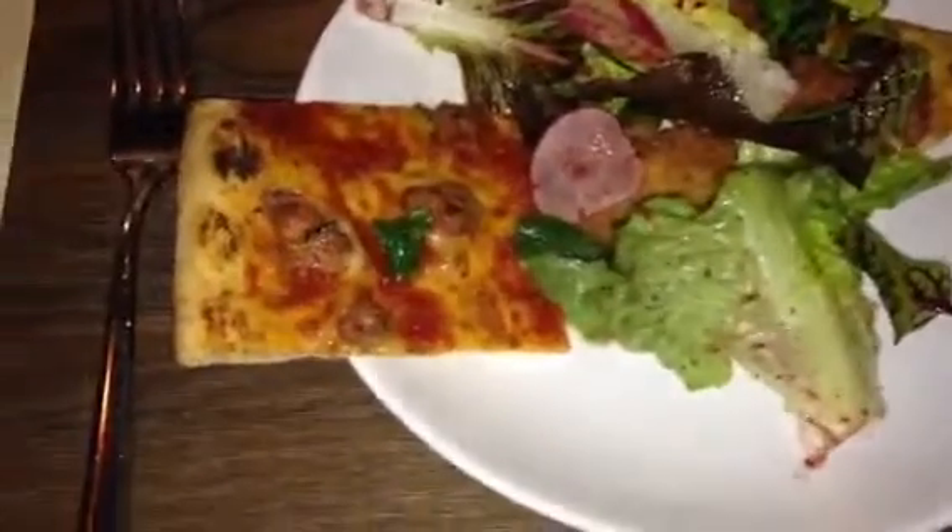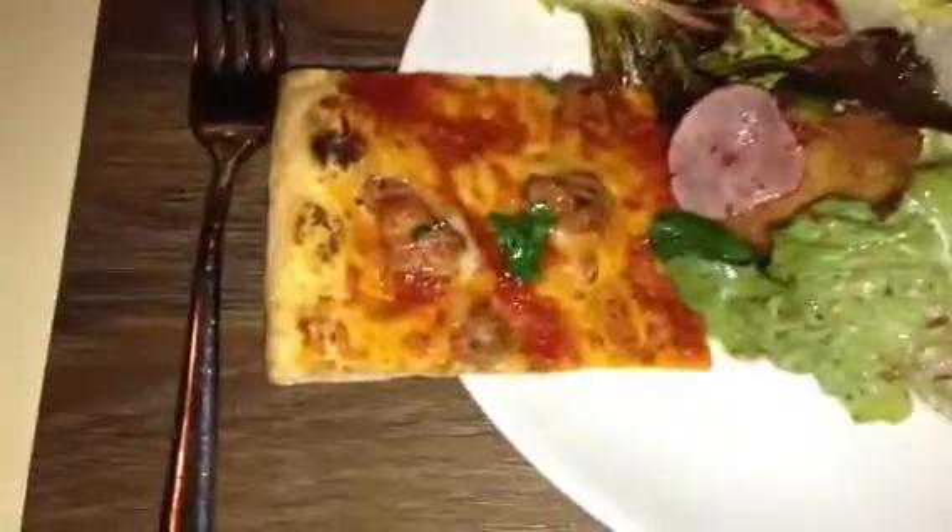Food Lamp with the fattoush salad — Mr. and Mrs. Food Lamp — and the lamb sausage pizza. Food Lamp out.